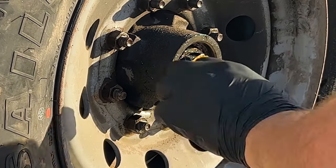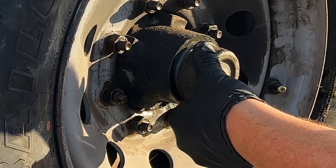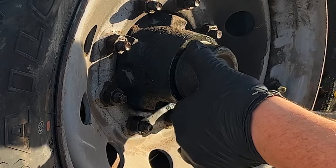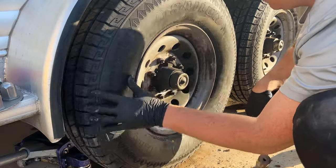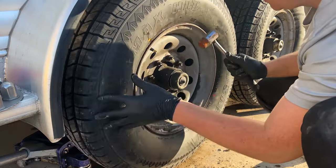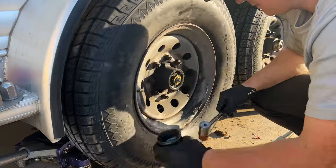Once you have this guy in place, you can go ahead and put your cap back on. This is your dust shield and you tap it off with a hammer and you tap it on with a hammer. The best luck that I have is using a rubber mallet to not deform them. So as you tap it back on in a circle, you'll go ahead and be able to put it back on.